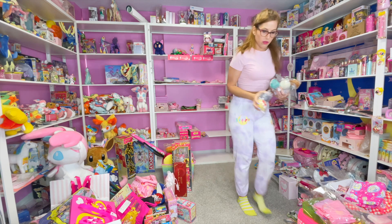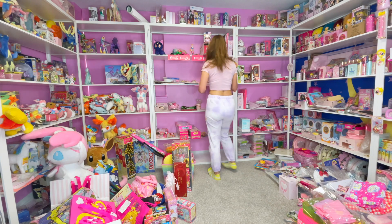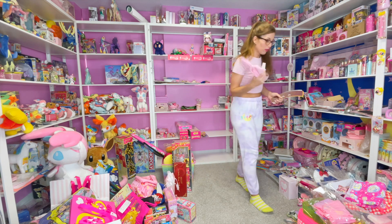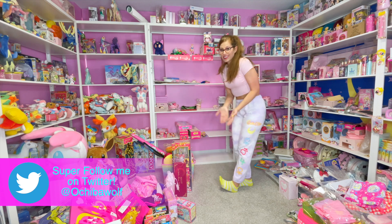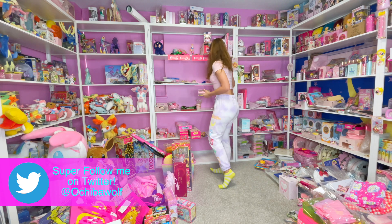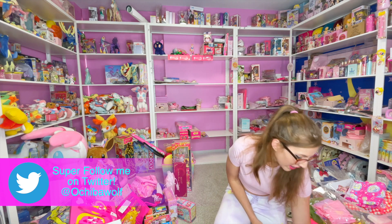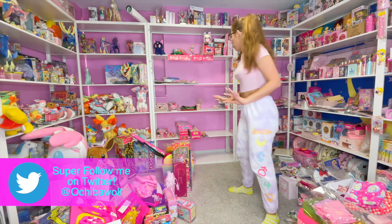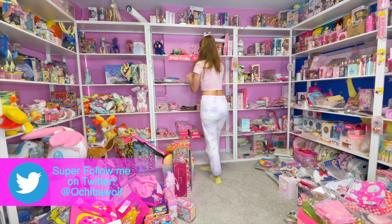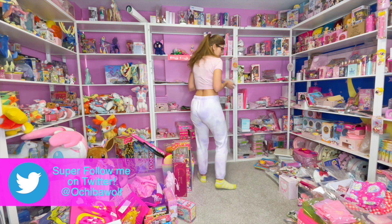As I'm going through my collection I will be getting rid of some things and will be posting those for sale. First I'm gonna go through my Twitter Super Follows — I just got approved for that. So if you guys want first dibs on anything I have for sale and you have a Twitter account, Super Follow me — it's $2.99 a month. It really helps me as a creator, and you'll get first dibs on everything I have for sale. I'm at OshivaWolf on Twitter.